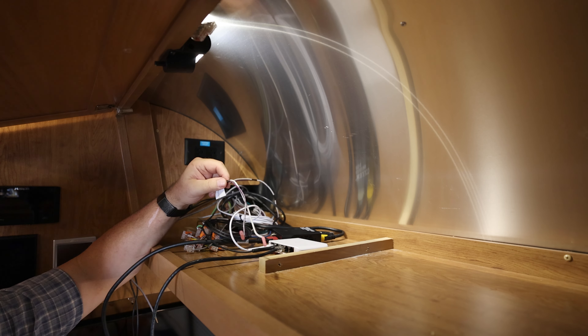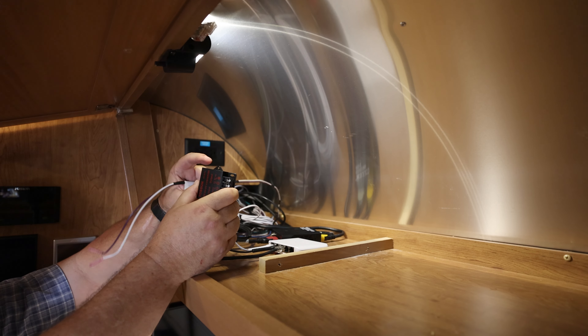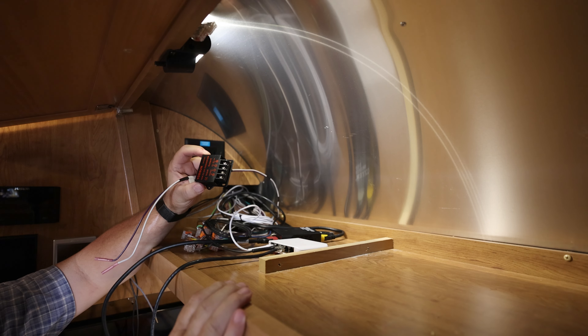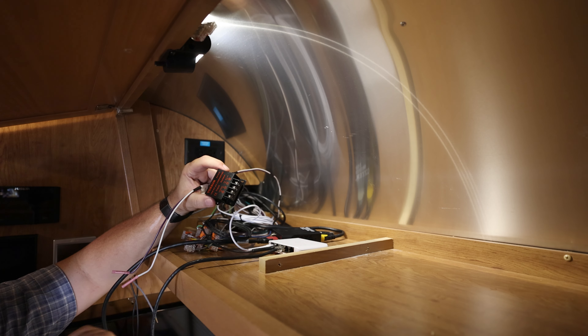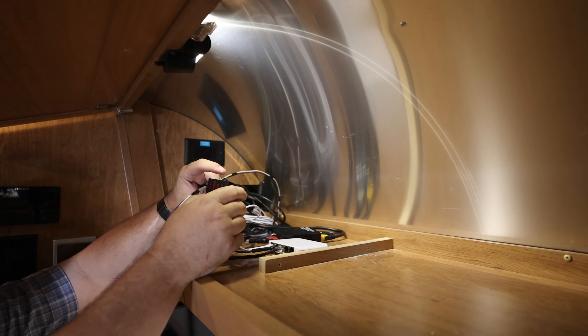We're going to power the splitter, the ethernet switch, and the Bluetooth transmitter all off of this line right here. I've got to snip these ends, put some spade lugs on so I can connect it up, then plug everything in and make sure it works. The only other thing after that is routing the ethernet line from the front of the trailer — that should be kind of fun.